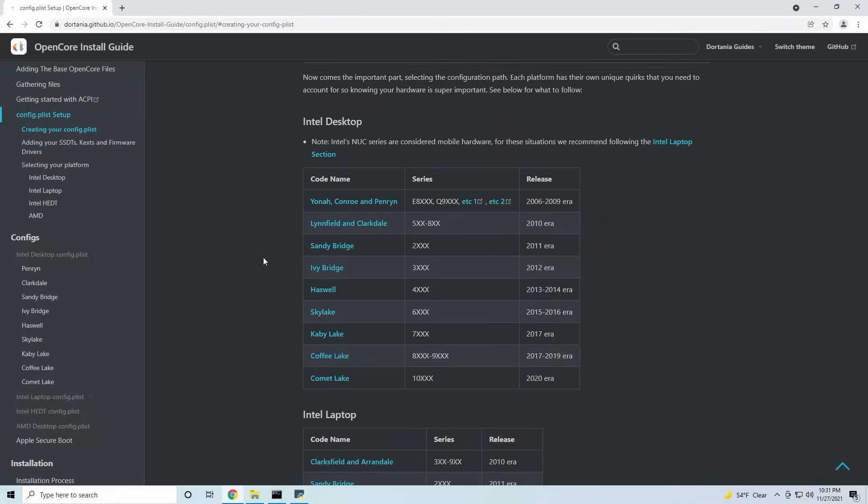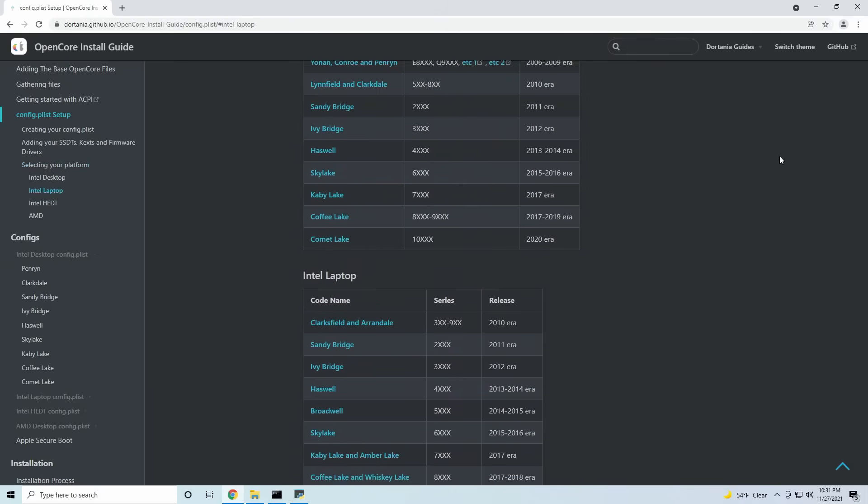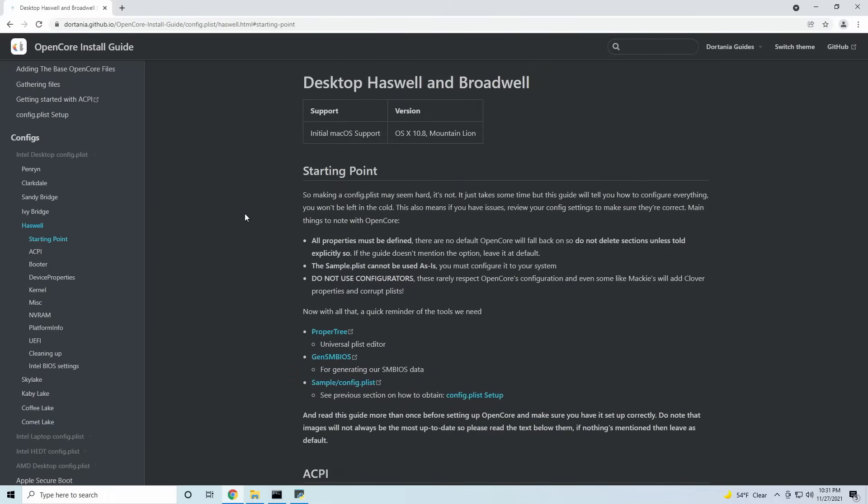The next part of the config.plist is specific to each generation of CPU, so I will leave a link in the description on how to continue. Select your CPU generation from the options to configure it and make sure that you configure the BIOS settings as well. I'd recommend pausing the video and doing that and then coming back to this video to continue the installation process.